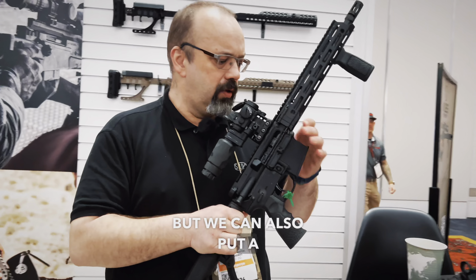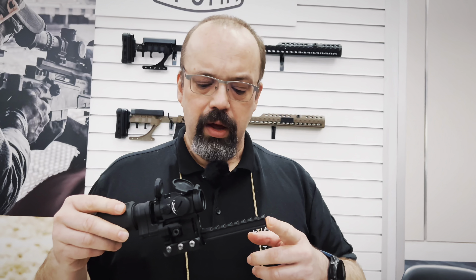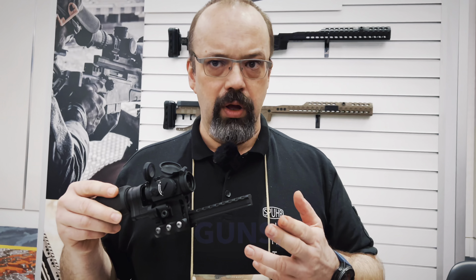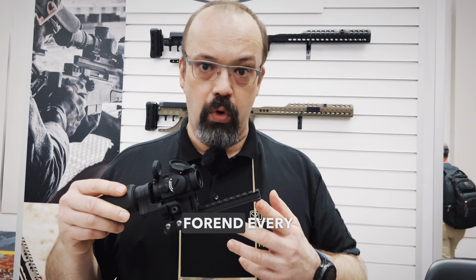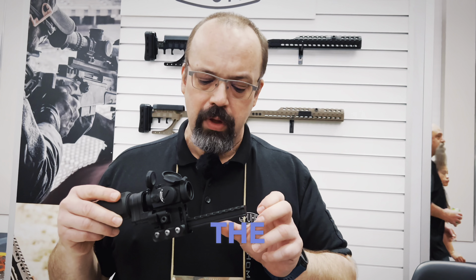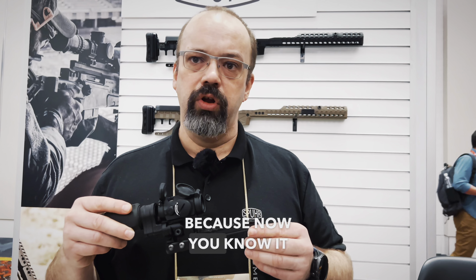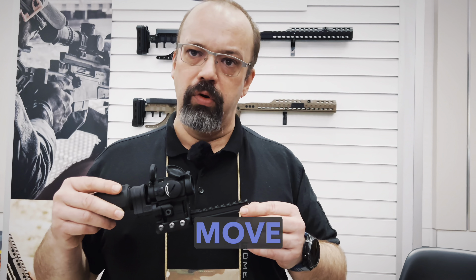But we can also put a Picatinny rail at front. Especially if you're running piston-driven guns where you have to remove the forend every now and then to clean the piston system — it might be really nice to put the laser on the sight instead of on the forend, because now you know it will stay the same and not move around.